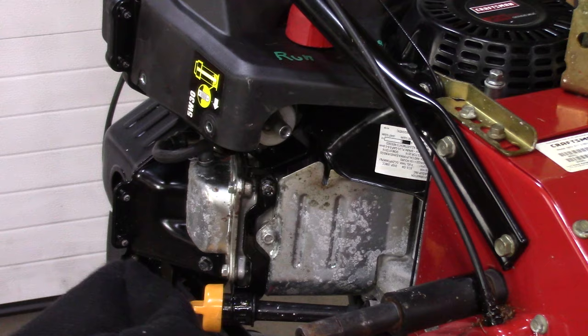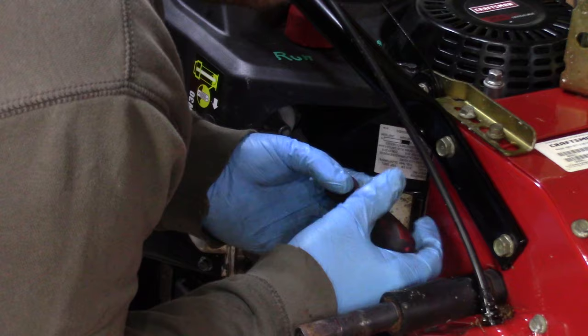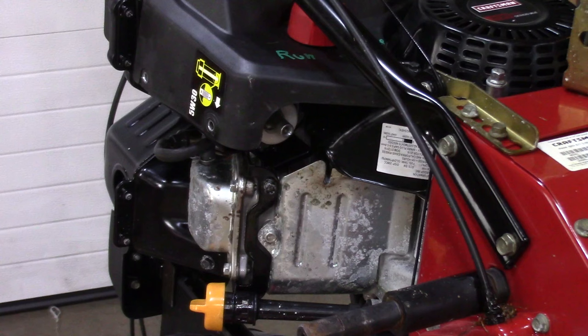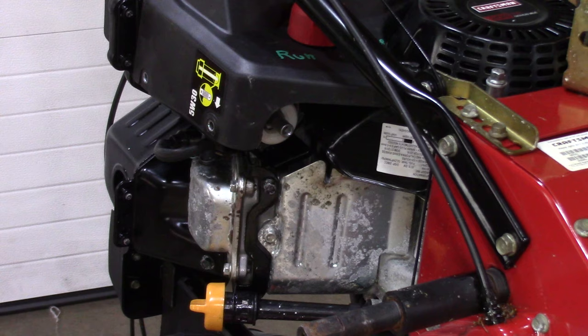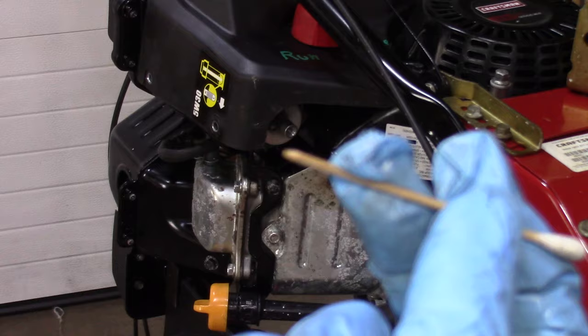I'm going to remove the emulsion tube. I'm just going to try and pull it out with a thin wire to get it loose. Got the main jet — I'm just going to be using a wooden Q-tip, and you'll notice the back end of it...